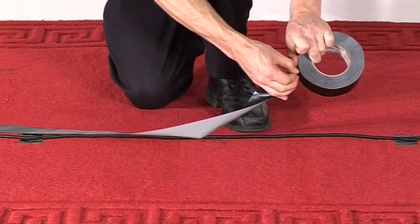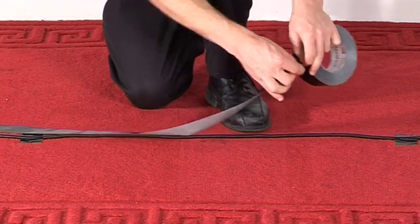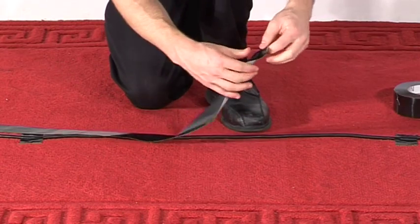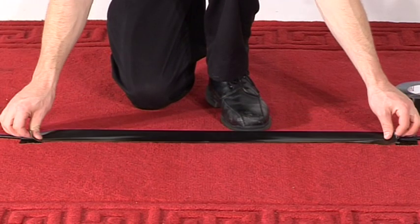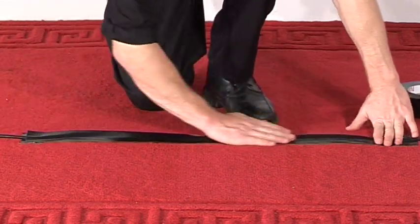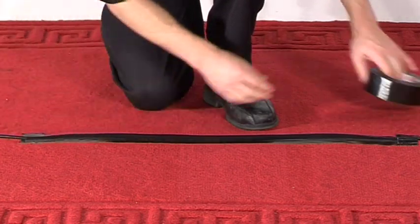Sometimes gaff can be difficult to rip — never use your teeth to rip it. Ripping gaff is a skill that will require practice. The first run of tape must be stuck down slightly to the side of the cable. Run your hands along the strip, making sure the gaff is fully stuck to the surface.